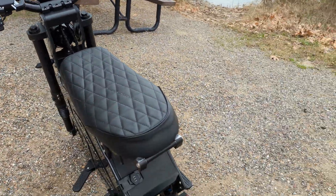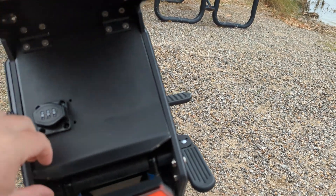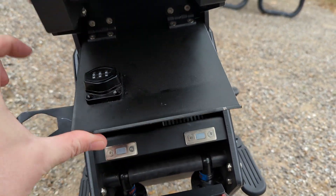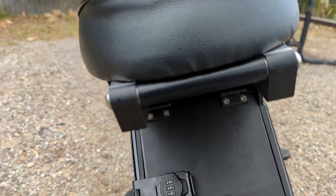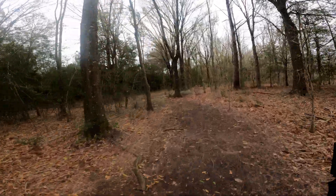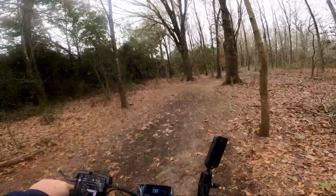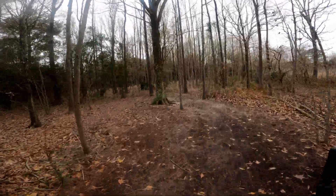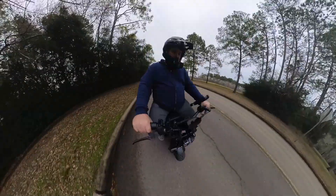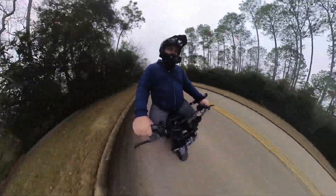Having the trunk makes me feel more secure because I can carry the charger with me at all times. If I'm out and it doesn't look like I'm going to make it home, I can just grab a drink somewhere and charge up. This is kind of why I got the off-road tires instead of the street tires, so I can go do this kind of stuff. It does have full suspension - it's pretty stiff but it works.